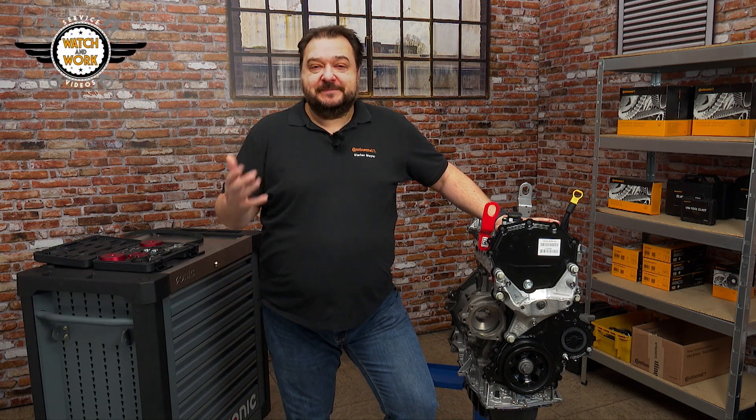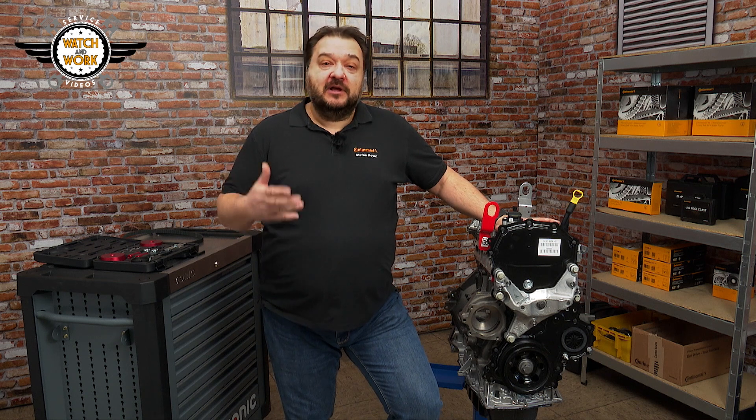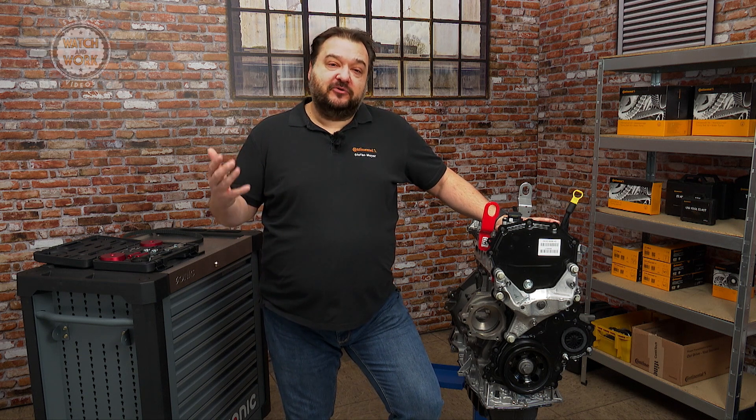In today's video, I'll be showing you how to change the belt on a 2-liter EcoBlue Ford engine, which can be found in the Ford Transit and Tourneo.